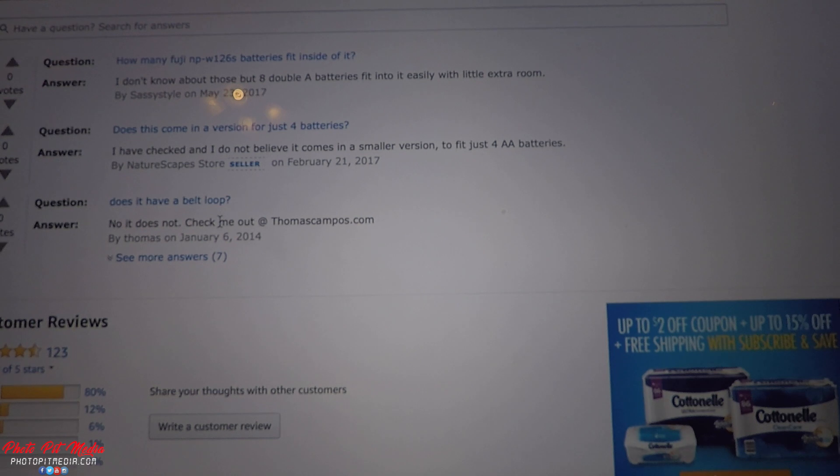Does it have a belt loop? No, it does not. You're exactly right, Thomas. Looks like that's about it — those are all the questions they have for this thing. All right, guys, until next time.